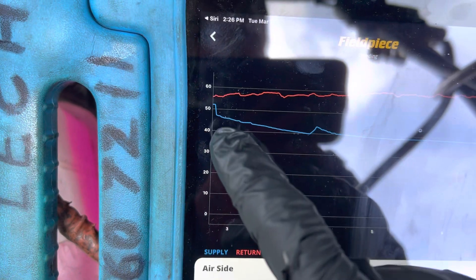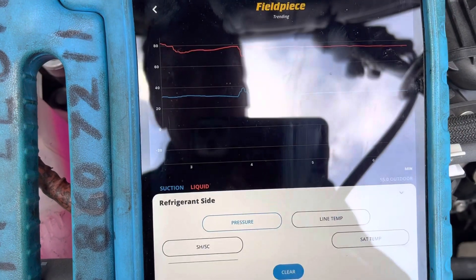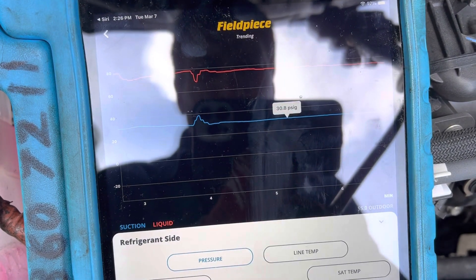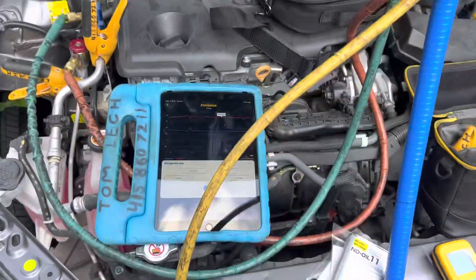You can see how the temperature has slowly dropped. Pressure-wise, from when we started to now, we're at 30 psi on the low side and 76 psi on the high side.